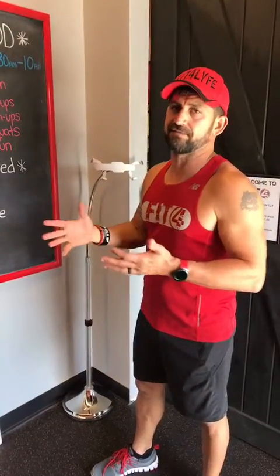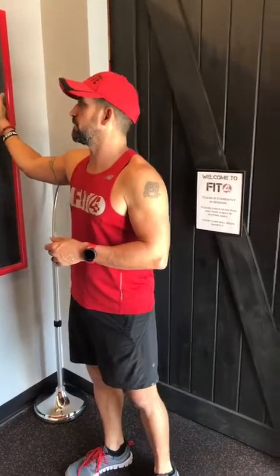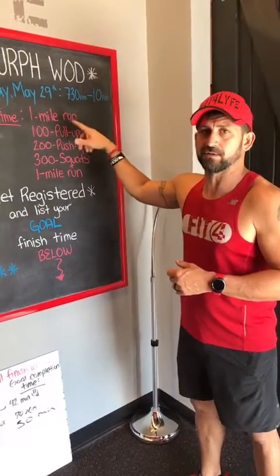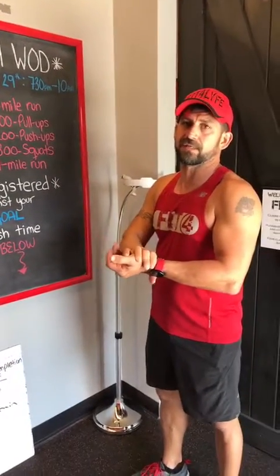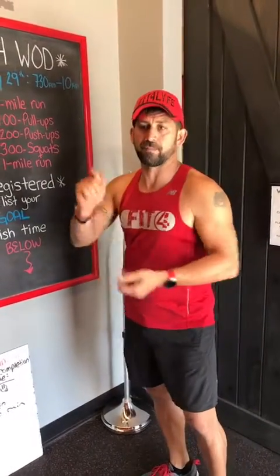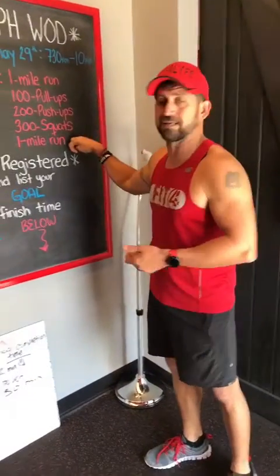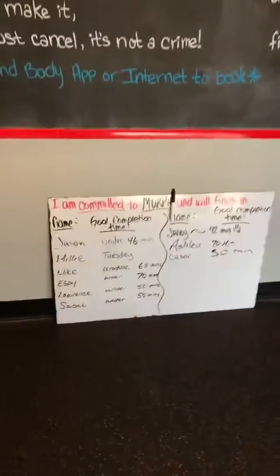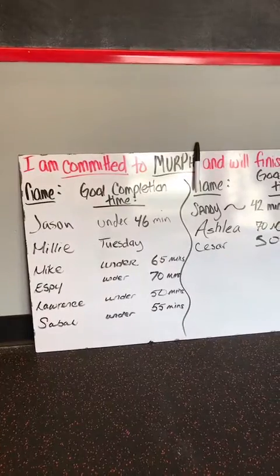Myself, I break it up. I use the 5-10-15 method. I'm going to do the one mile run, then five pull-ups, 10 push-ups, 15 squats for 20 rounds. The way I'm going to remember that — because it's a lot to remember — I'm going to have 20 rubber bands on my wrist. Every time I finish my 15 squats, rip a rubber band off and throw it on the floor. When the last rubber band hits the floor, I'm going to run a mile again. My goal is to do this in 46 minutes. Last year I did it in 47 or 49 — I want to beat it.